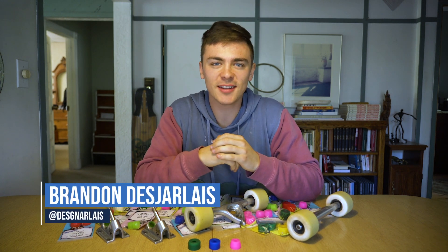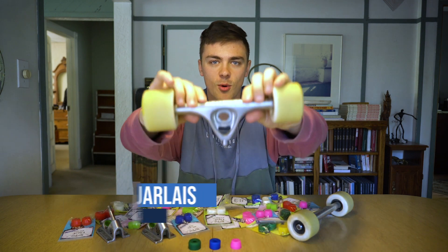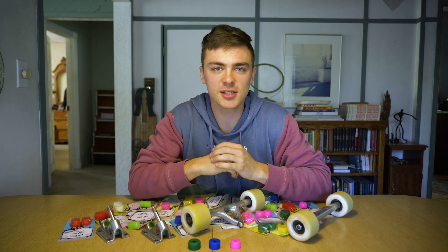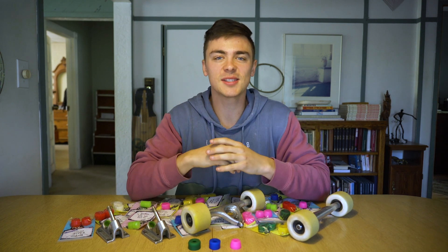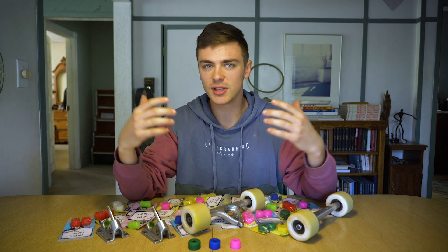What's going on guys, my name is Brandon Dejale. As some of you might be aware, I recently started riding for Paris Truck Co. The homies at Riptide found out and they're like, 'we'll hook you up with a bunch of bushings – see what you like and what types of recommendations you might be able to give to other people.' So I'm making this video basically to help people out who know their trucks can feel better but really just don't know where to start with bushings.